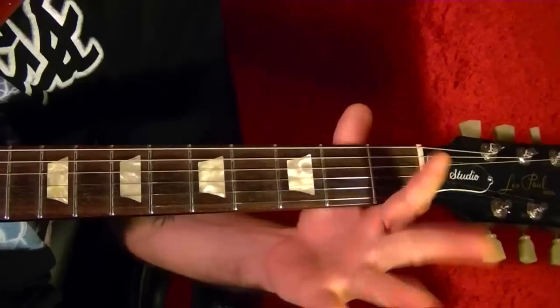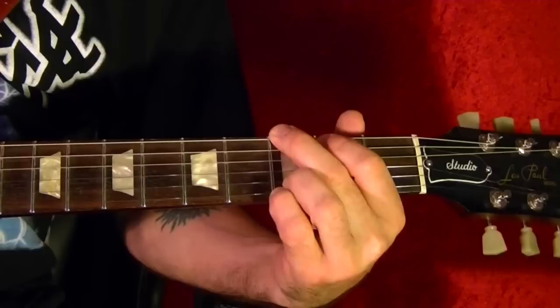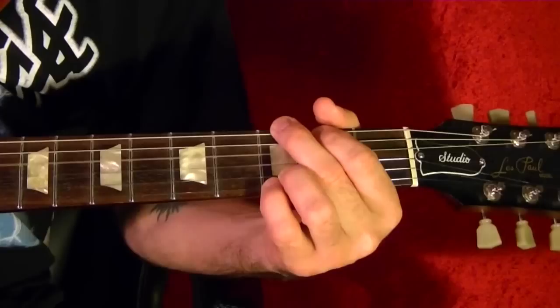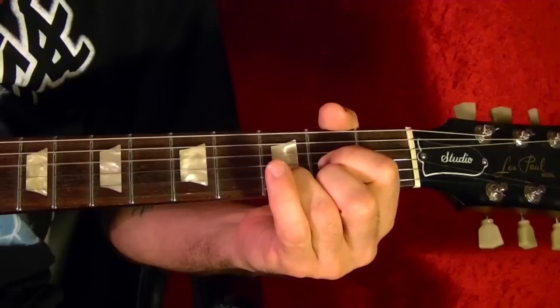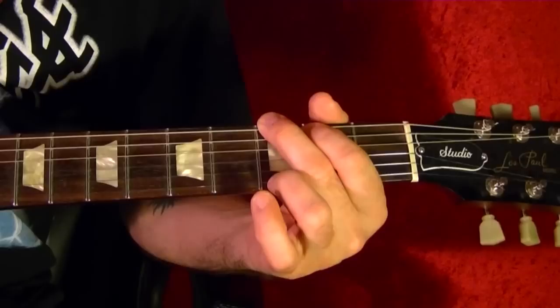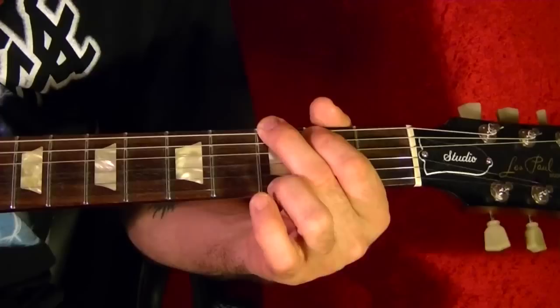Song number eight is Memphis Tennessee by Chuck Berry. The two chords are G and D. It's G for eight beats, then D for 16 beats, then back to G, then D again.